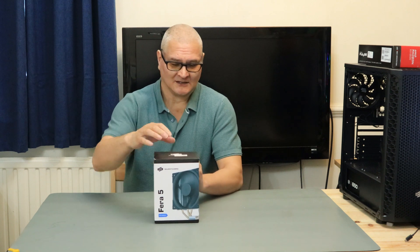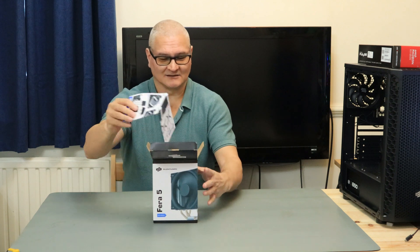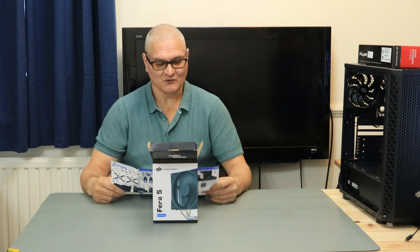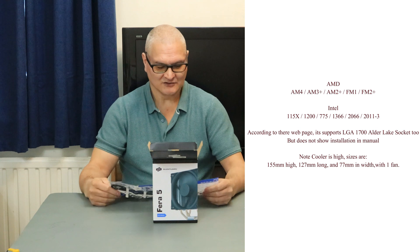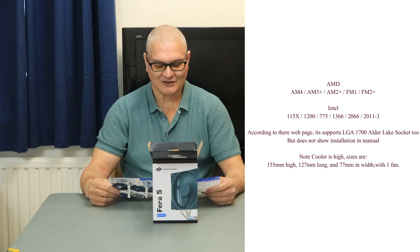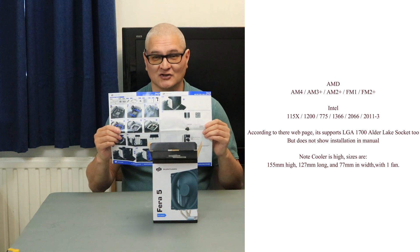It supports AM4, Intel 1200, and there are other sockets. Let's have a look at the manual. It supports AM4, AM3+, AM2+, FM1, FM2+. Turn over the other side: Intel 1150, 1200, 775, 1366, 2066, 2011 version 3. It does not support 1700.